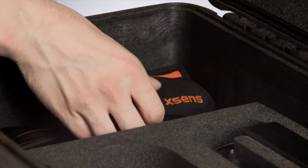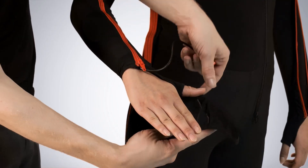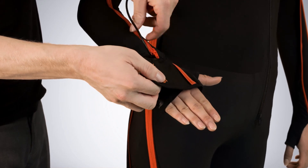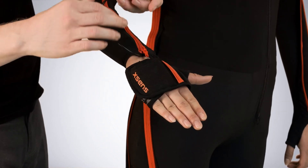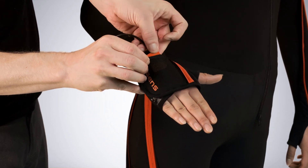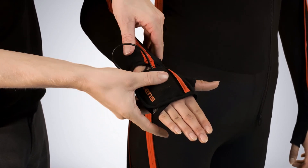Connect the hand motion tracker to the end of the arm string and fully close the arm zipper. Now we will put on the gloves. Put on the gloves and place the hand motion tracker in the pocket. Repeat the same process for the opposite arm.